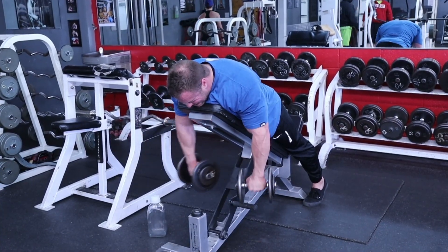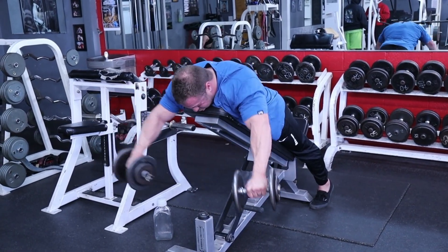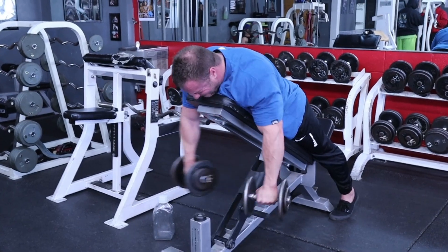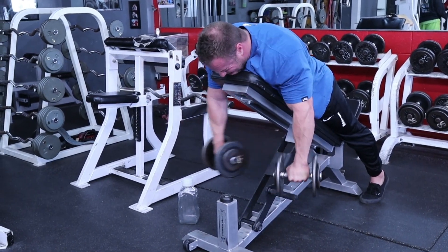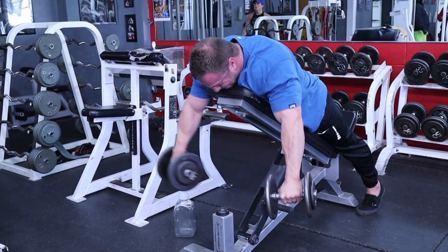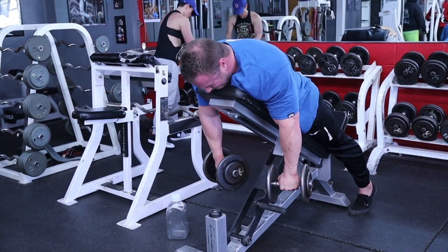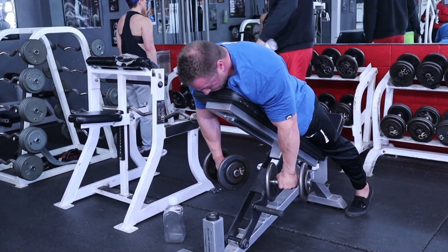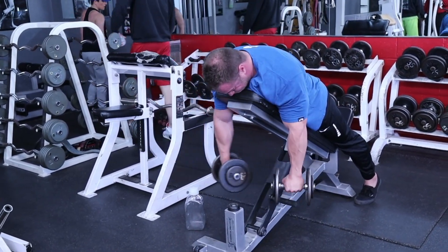Last exercise today — Y-raise. Two sets with the 25s, trying to get 12 to 15 reps to get a little more side delt and some front delt to finish the day. I didn't need any more rear delt at this point since I train heavy back tomorrow and I'll get carryover there. Find the right angle on the bench, don't let your traps raise the weight — make your shoulders do it. Lead with the wrist, drive out and up, and your delts will be on fire. Two sets, shoulders are absolutely smoked.